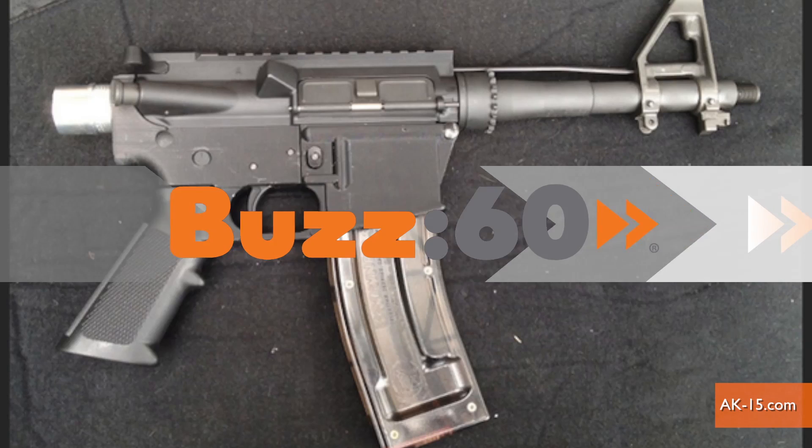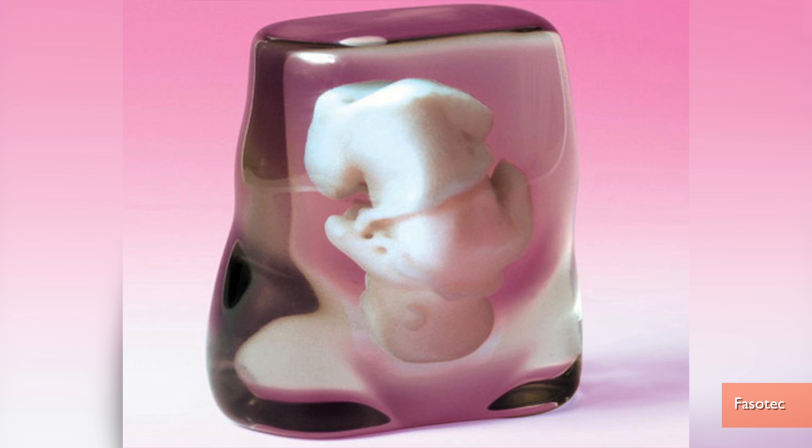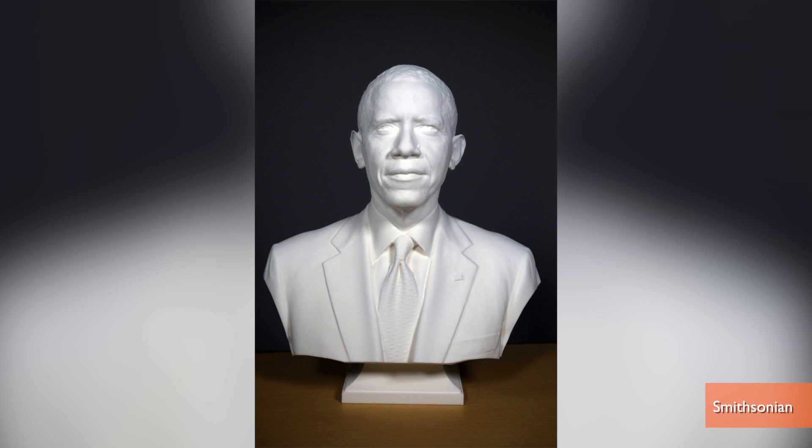There have been 3D printed bicycles, guns, totally creepy models of your unborn baby, and now presidents.